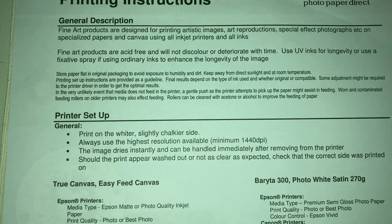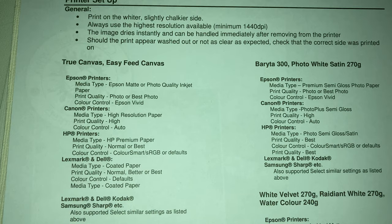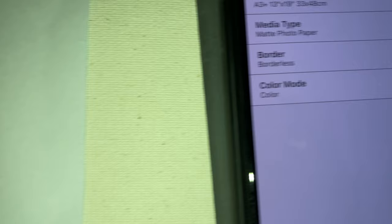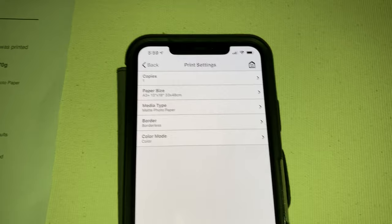This tells us that you want to use UV inks for longevity, and depending on the type of feed determines which setting. So for a Canon, for this canvas I was actually going to go with the white velvet and put it on a premium mat for my choice. I just see matte photo paper and I'm not getting the same option, so we will see how it goes.